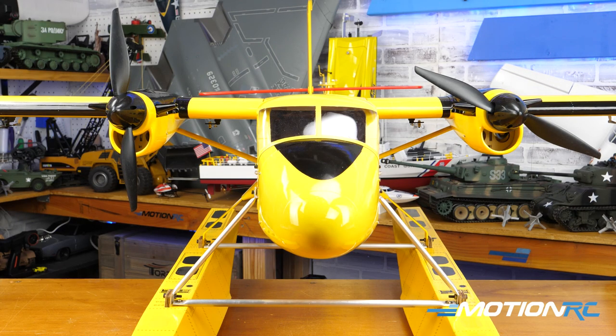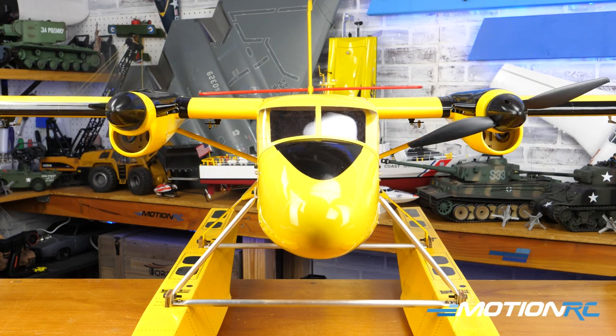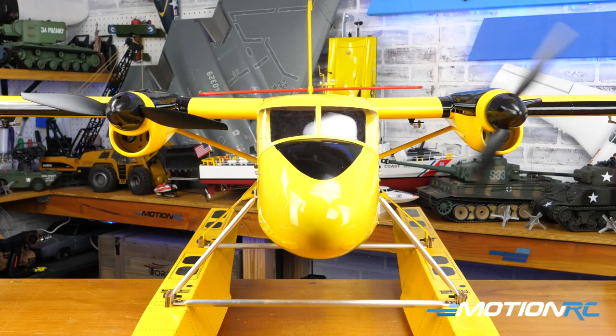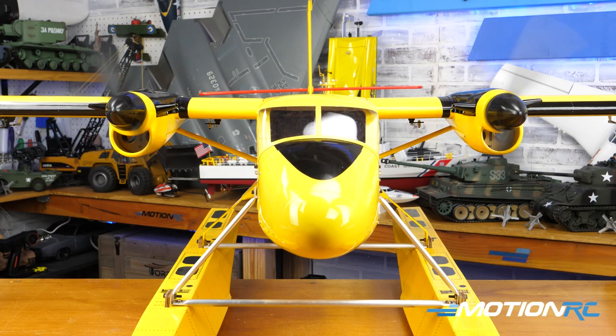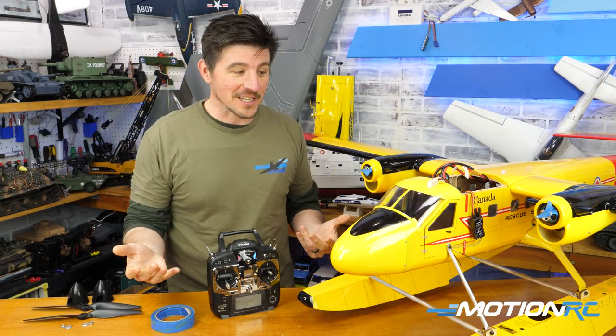So what is differential thrust? Basically, that will mean you're going to tie each motor itself to the rudder control to give you extra yaw on your aircraft for whatever purpose you might need it for. It's not always recommended to fly that way all the time, but if you've got an acrobatic twin engine aircraft, it's fun to play with differential thrust in the sky.